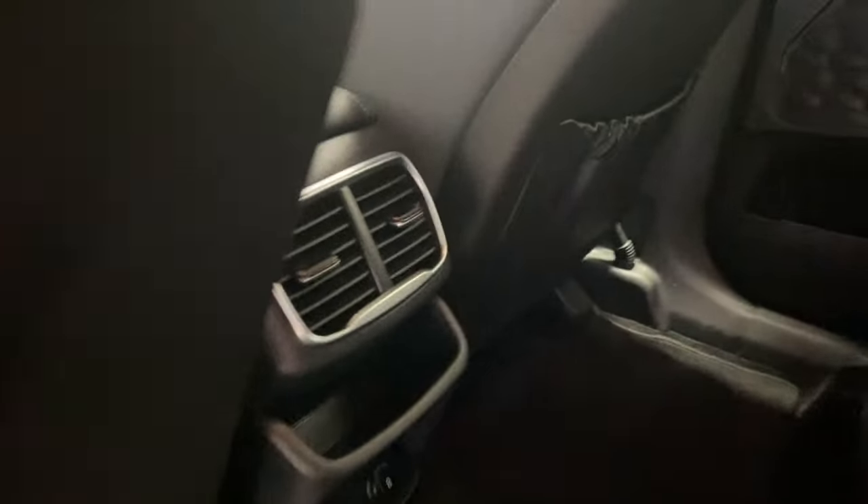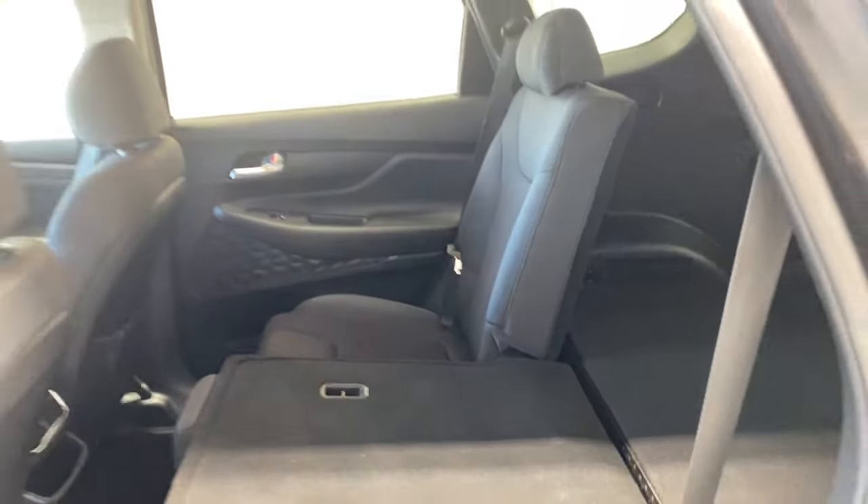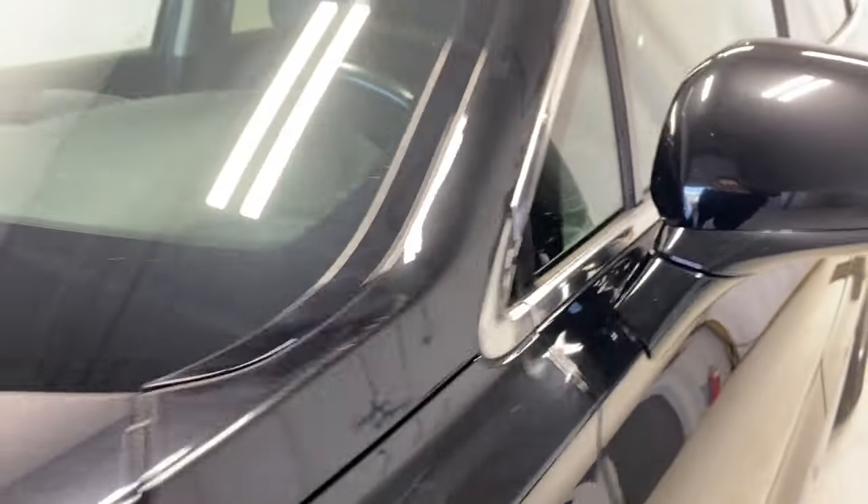Let's take a look at the back seats. We have a nice armrest, power windows, and tons of legroom and headroom in the rear, with the same cloth upholstery as the front. Two rear air vents, two USB inputs. Fold the armrest down and you've got two cup holders. The rear seats also fold down 60/40 split.